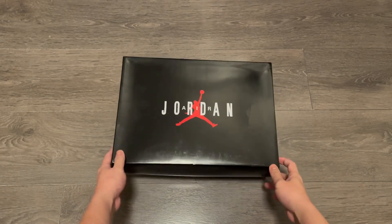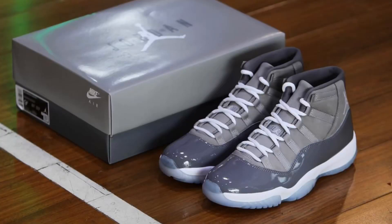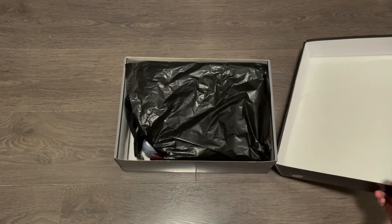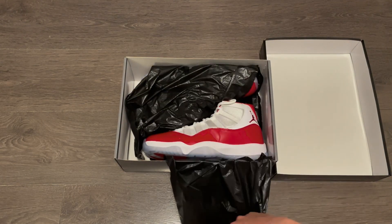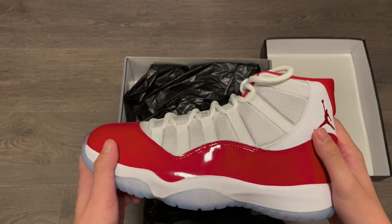They come in the classic box for Jordan XIs. No special coloring this time, like the Cool Grey last year — very straightforward, you know what to expect if you have a pair of XIs. There's that garbage bag wrapping paper, I like to call it. No plastic shoe tree this time, just paper stuffed inside.